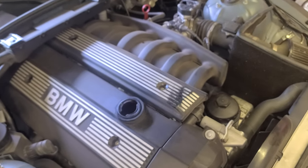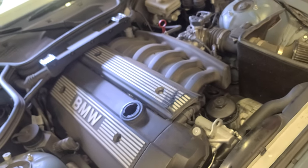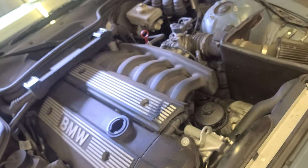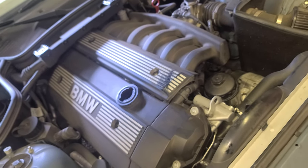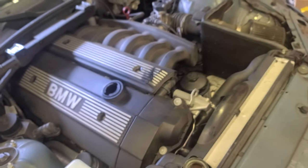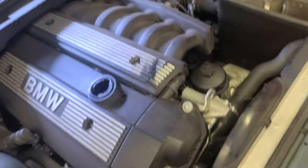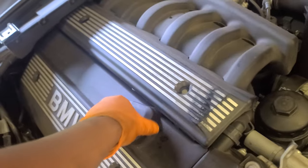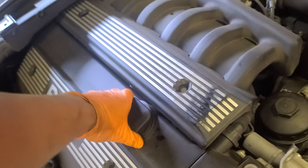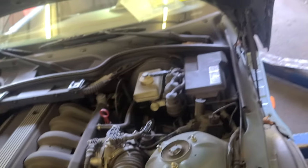So this is a 2.8 '97 BMW Z3 — it's gonna take 6.9 quarts of 5W-30 synthetic. I just put 6.9 in this one. Use the oil dipstick to check that.